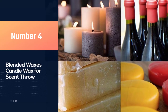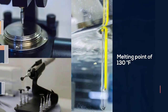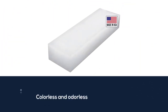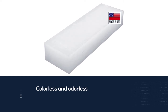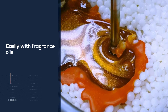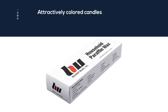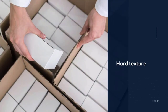Number four: Blended Waxes candle wax for scent throw. Blended Waxes offers this one-pound block of paraffin for candle making as well as multiple craft and household purposes. With an approximate melting point of 130 degrees Fahrenheit, this paraffin mixes well with other natural waxes. Colorless and odorless in its original form, paraffin mixes easily with fragrance oils and color chips, resulting in attractively colored candles that exude pleasant scents while they burn. Due to its hard texture, paraffin is used by candle makers to produce freestanding pillars and votive candles as well as container candles.